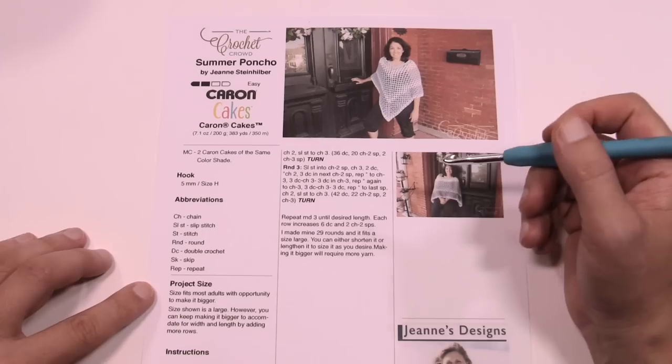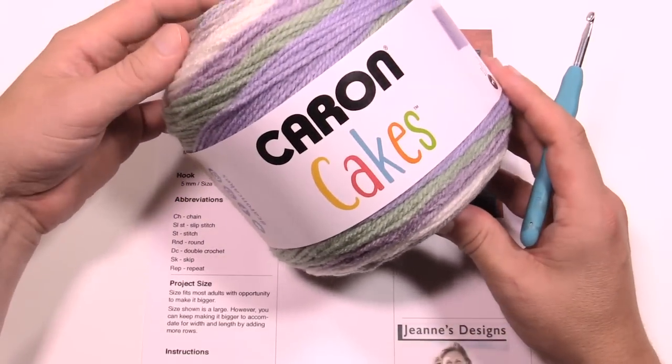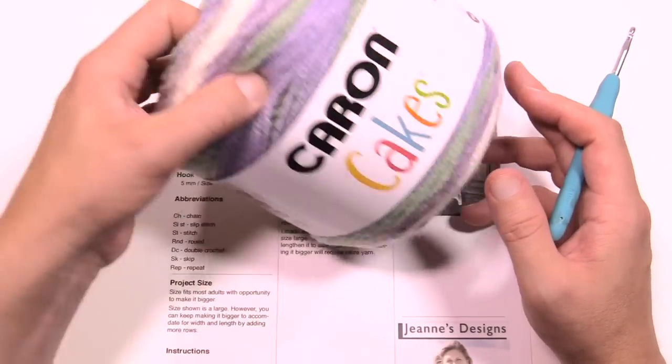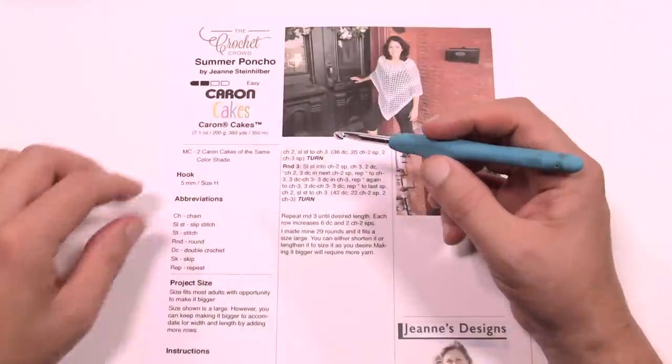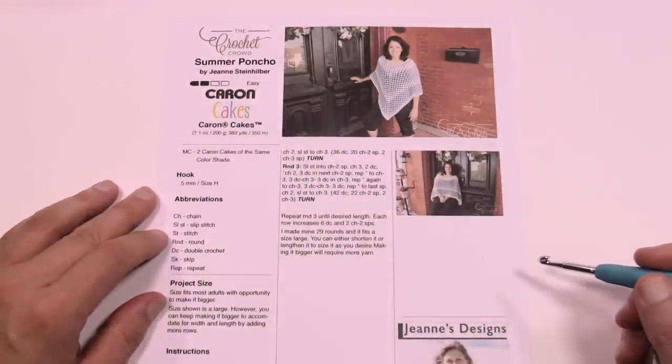Without further ado, you're going to need some Caron Cakes today. To do the size large you just need two balls of Caron Cakes — Jeannie has used this beautiful lavender. For tutorial reasons I'm just going to use generic yarn with one color to make it easier for you to follow, and you'll need a 5mm size H crochet hook. So let's get started.